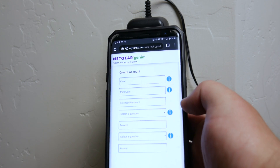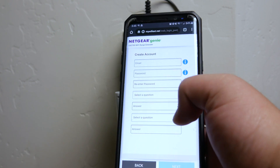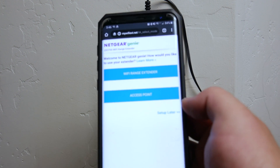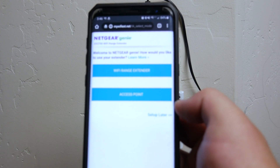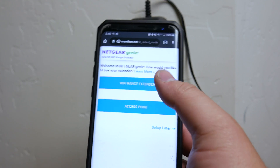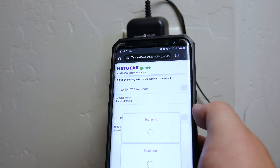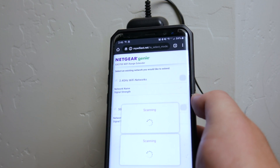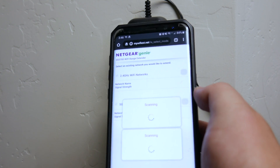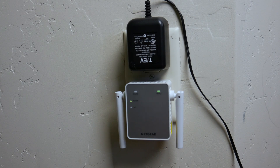It looks like this does want you to create a Netgear Genie account, so I've got an account and I'll go ahead and punch in that information. If you don't have one, you'll want to fill out this information as well. Once you've signed in, it's going to take you to the Netgear Genie page and ask you what type of mode you want — Wi-Fi extender or access point. We're going to click on Wi-Fi range extender. This particular model is the AC750 EX3700, which supports up to 750 megabytes per second.